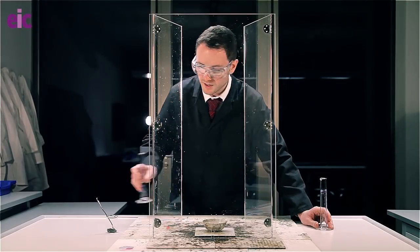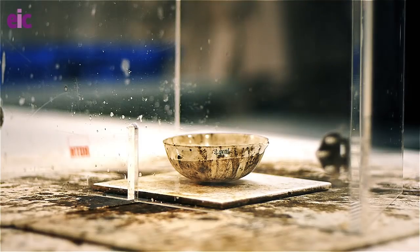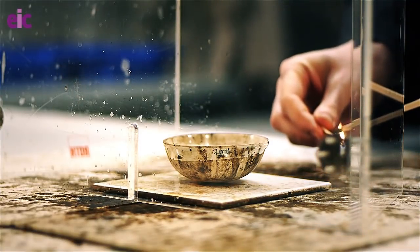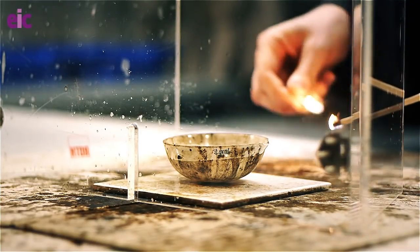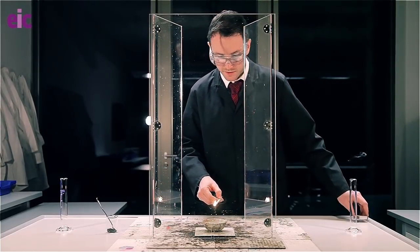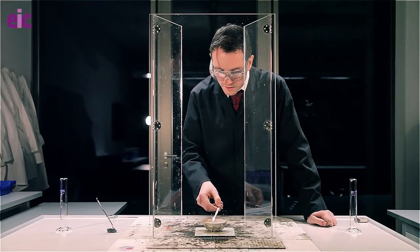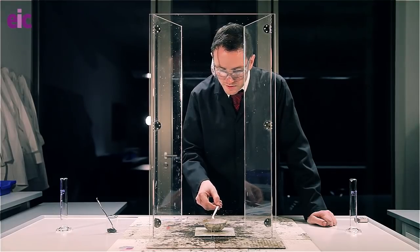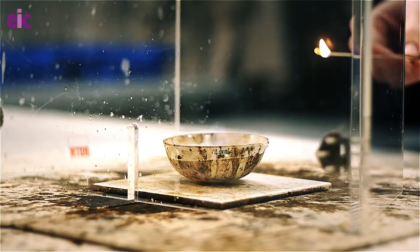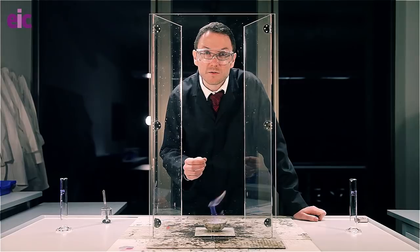You're going to want to now stand back and light this with a splint. The splint is going to give you a little bit of extra distance between yourself and the flame, which can actually be hard to see — it's almost invisible. But I can see that this is lit in this case. So our flame's lit now, and we're ready to start the reaction.